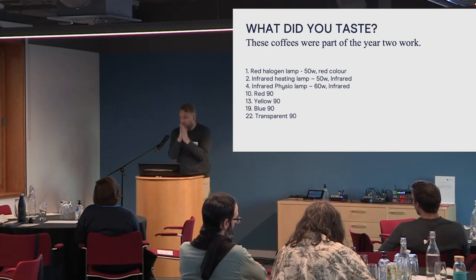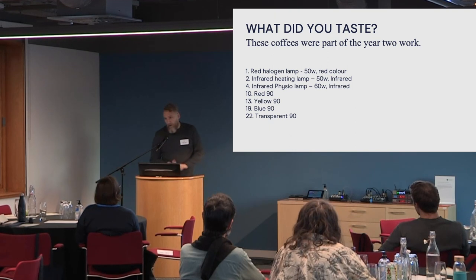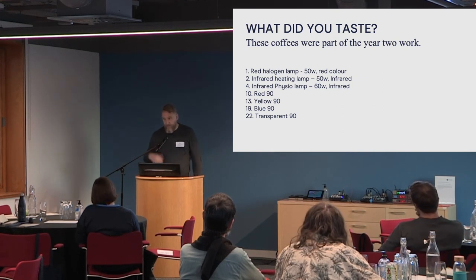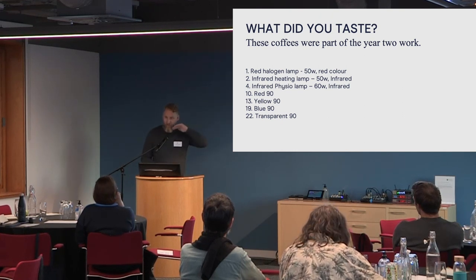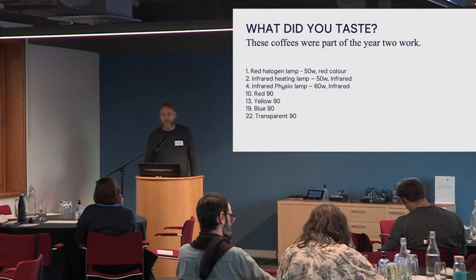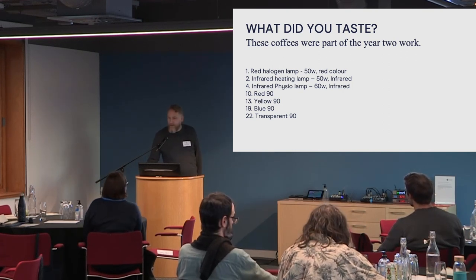Looking at your results: number one was the red halogen light lamp — the best out of the red set. 50 watts, red colour. The infrared heating lamp was the worst because of the heat — 50 watts infrared, heating. Then a physio lamp. Out of the high set: red, yellow, blue, and number 22 as the transparent. Sample 22 being slightly off is consistent with where that process sits. Does that mean sample 19 is producing an unusual effect? We need repetitions to understand, but the fact they were all reasonably different in different areas is our key takeaway.